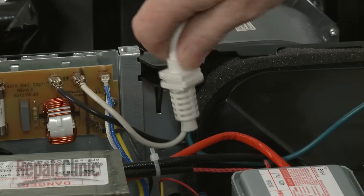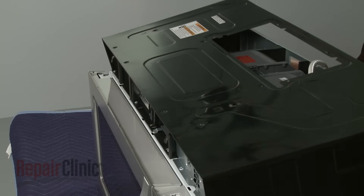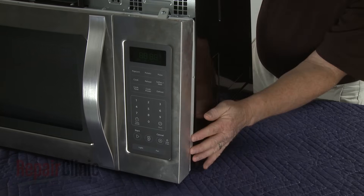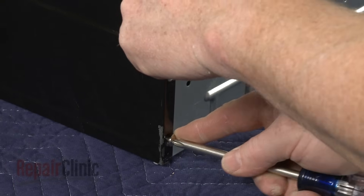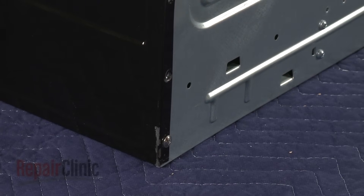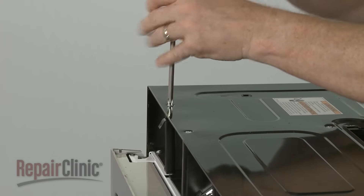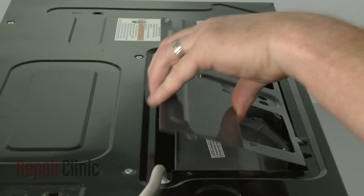After the repair has been completed, make sure the power cord is secured. Then reposition the cabinet by aligning the top edge first. Push the sides forward, making sure the cabinet tabs align with the frame. Replace the screws to secure the cabinet. Reposition the blower cover and secure it with the screws.